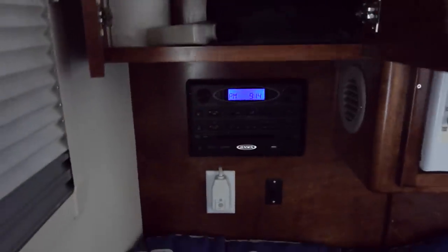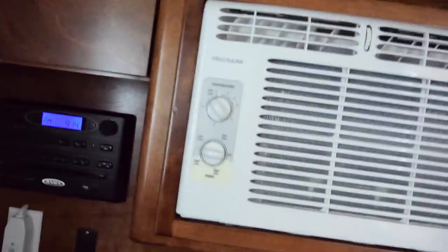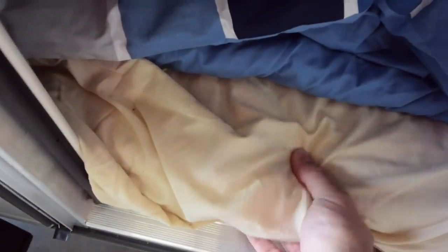There are two cabinets that are fairly deep — maybe six to eight inches. It's enough to hold some towels, a shaving kit, and things like that. This is a queen-size mattress about three and a half to four inches thick. You can put regular bedding on it or use a sleeping bag.